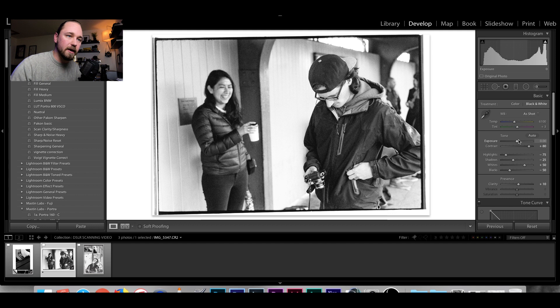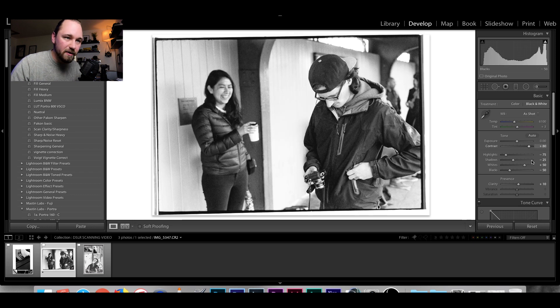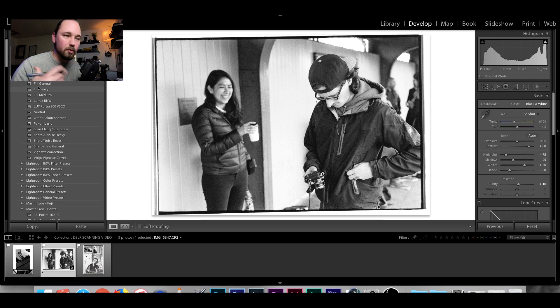Keep in mind we're still working with a negative image, so everything in the panel apart from contrast is inverted — highlights are now shadows, shadows are now highlights, white points are black points and vice versa. When you bring your white points around, you're actually editing the shadows. Once you've done this for a couple of weeks, you'll start thinking inverted and the workflow gets much faster.